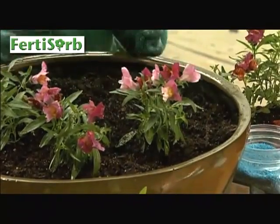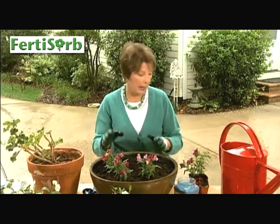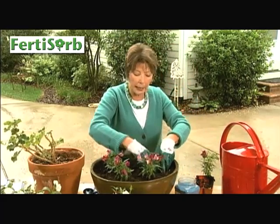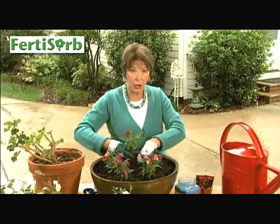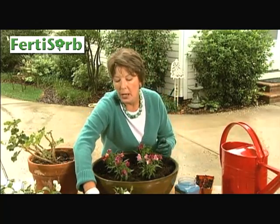A lot of fertilizers — what happens is you put them on in a liquid form, and the first time you water, they wash right out of the bottom of your plants, because we always want to have drain holes in the bottom of our containers. When they wash out, the water goes out of your plants and so does that fertilizer, and you're not doing the plants any good at all. But using this, it holds right in there and it stays for as long as you need it.